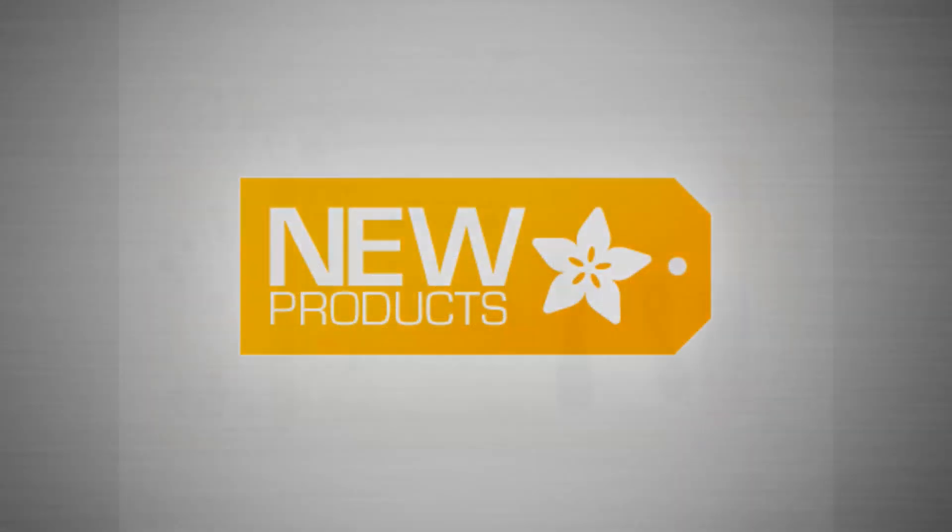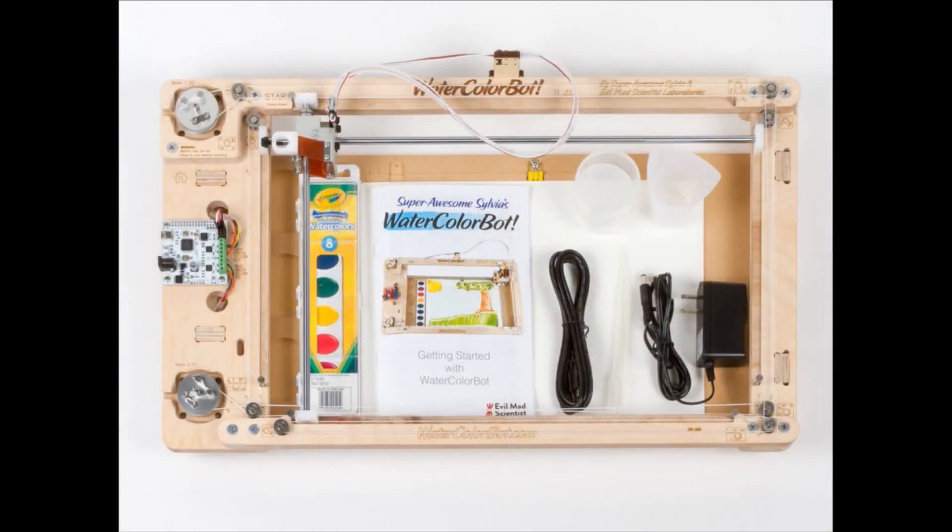First new product is the super awesome Sylvia watercolor bot. It's really big. I'm not going to demo it because there are a lot of great videos online, but it's a fully assembled kit — you just need a few screws, tape, wire, and string to put it together. It's a watercolor drawing bot we ordered a while ago and they finally came in, designed by Evil Mad Scientist and Super Awesome Sylvia in Sunnyvale.